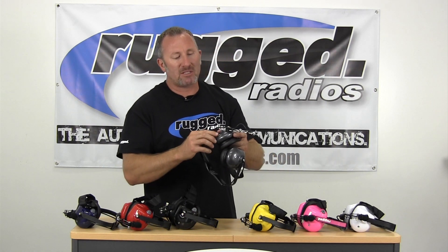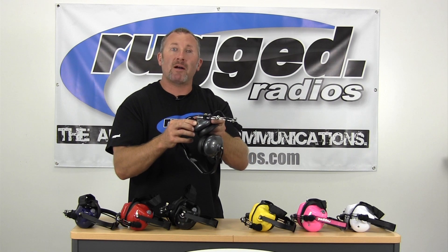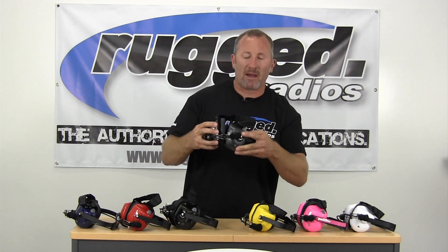To make this universal for many applications, it's got a universal five-pin plug, so you simply plug into your intercom system, your two-way radio — you can plug it into just about anything.